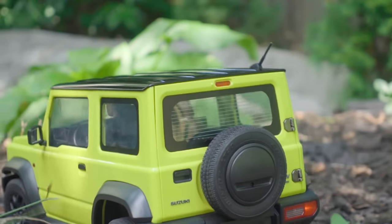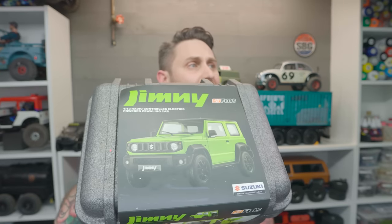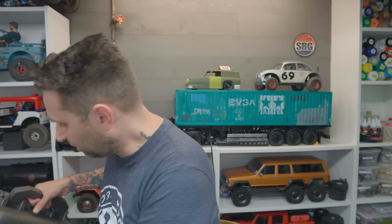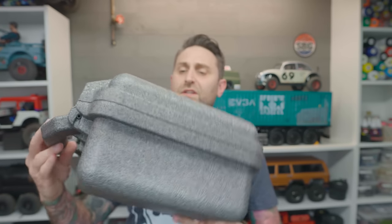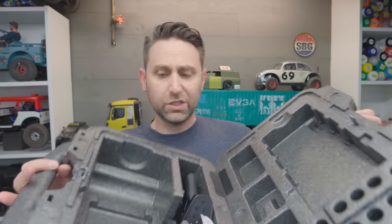Before we get too far into the actual truck itself, I should mention the other thing that surprised me — the packaging. It comes in this cool Pelican-style case, with a cardboard outer cover that details some of the truck's features. The case itself is embossed with the Suzuki Jimny logo and opens just like a regular Pelican case. It's a great carrying case that carries everything you need. I'm not usually one to hang on to packaging, but with this, I can see myself keeping it.